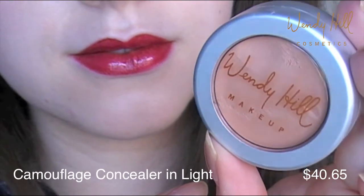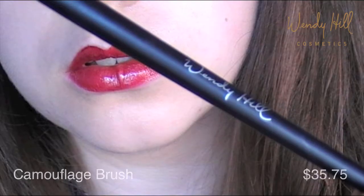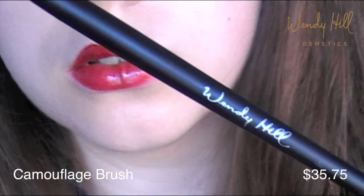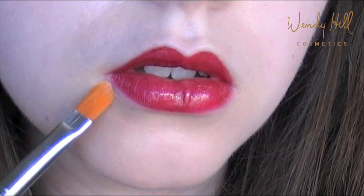Now if you made any mistakes in the process of applying the lipstick, or if you just want to create a sharper line around the lips, take a concealer and a concealer brush and go around the edges to clean up any uneven lines.